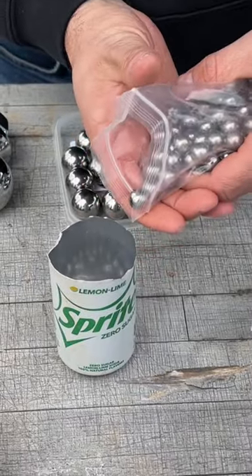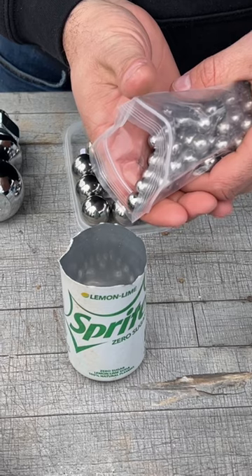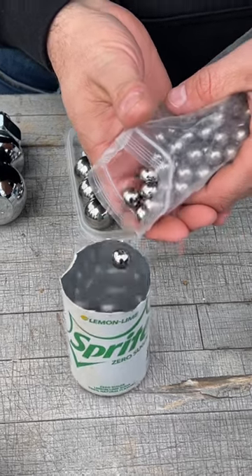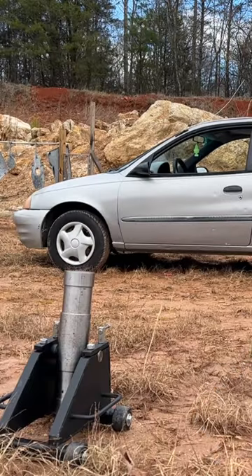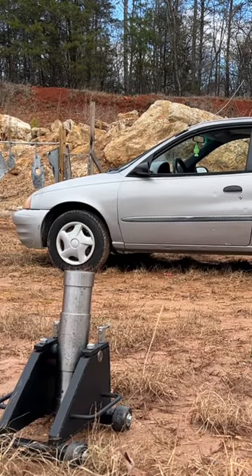First up, the half-inch ball bearings — this is like grape shot from an old-timey cannon. We've got the powder and a can to pour the powder in, light it, and blast the side.